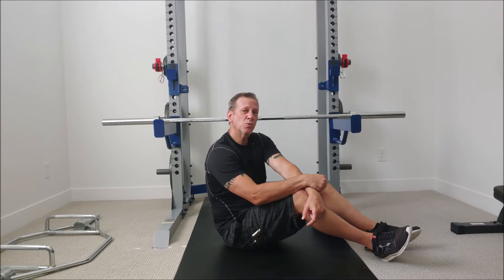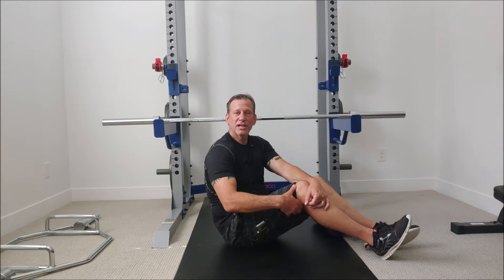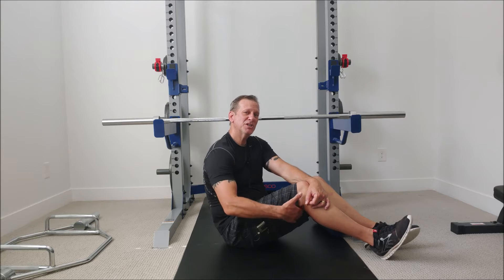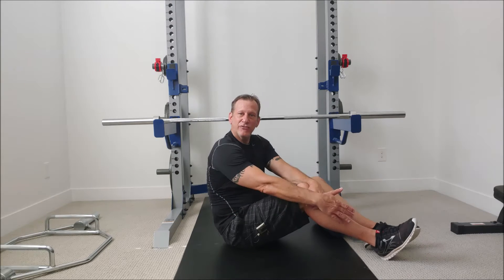Piriformis syndrome is when your piriformis muscle is swollen and inflamed, pressing on that same sciatic nerve, but the pain doesn't go all the way to the feet. It may not even involve pain shooting down the leg, but if it does, it pretty much stops above the knee and doesn't go any further.